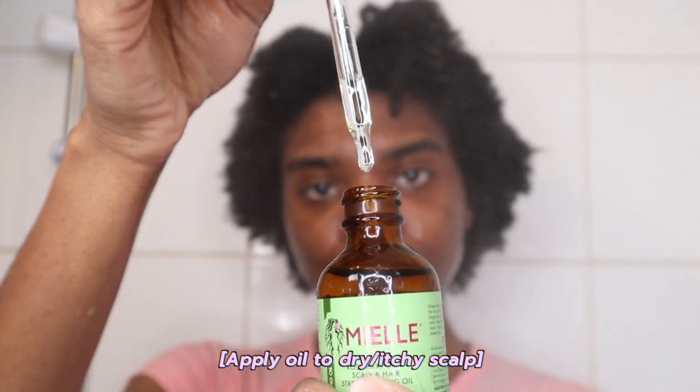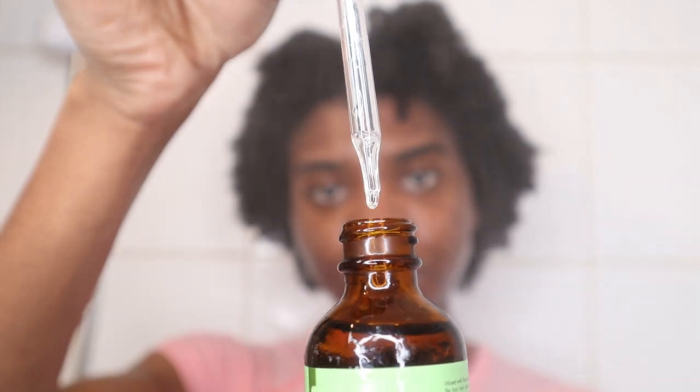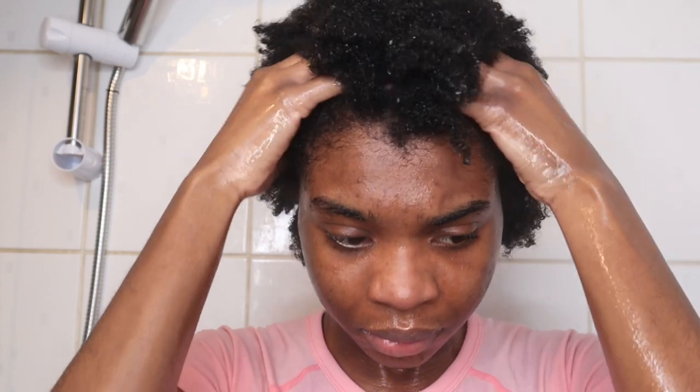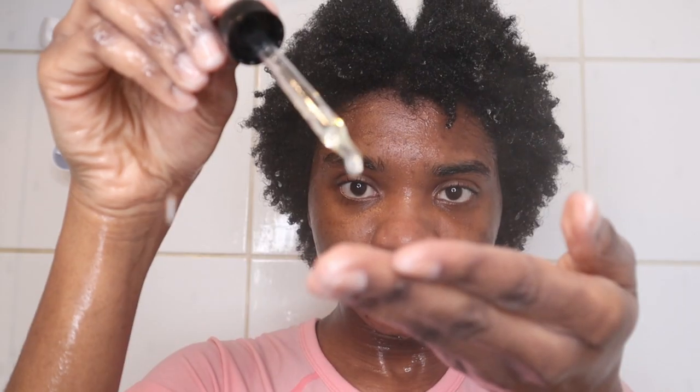I then reach for the Mielle Organics Rosemary Mint Scalp and Hair Strengthening Oil. I have an itchy, dry, and flaky scalp, so I apply just a few drops onto my fingertips and gently massage that in a circular motion onto my scalp.